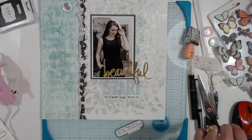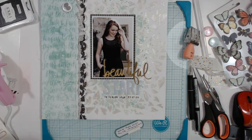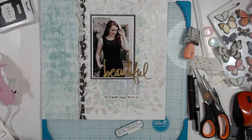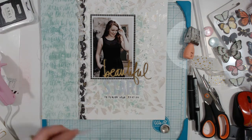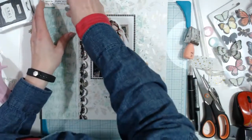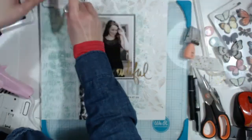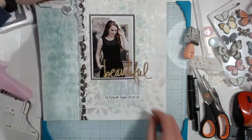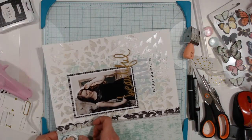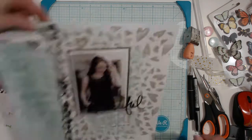I've scrapped quite a few of her senior photos and talked about the shoot in different ways, so I didn't think this needed much journaling. I put two blobs of Zots — the really dimensional ones. I end up using hot glue and get it all over my fingers — ooh, hot! I hate hot glue. I made a mess with it so I'm cleaning that up.